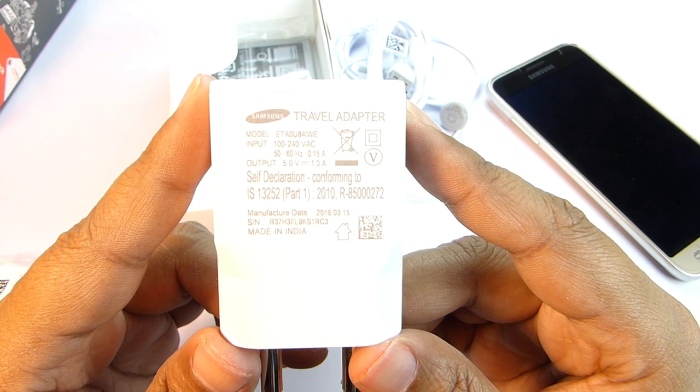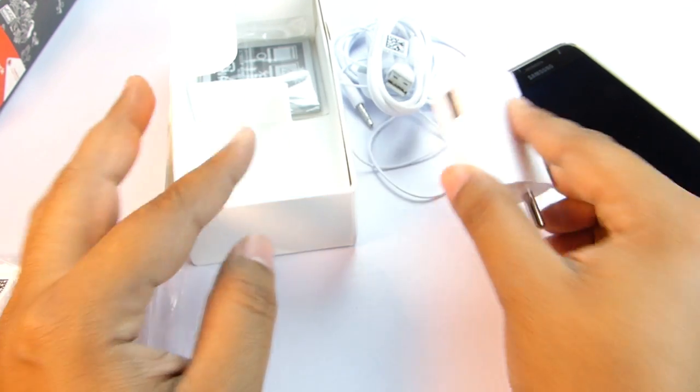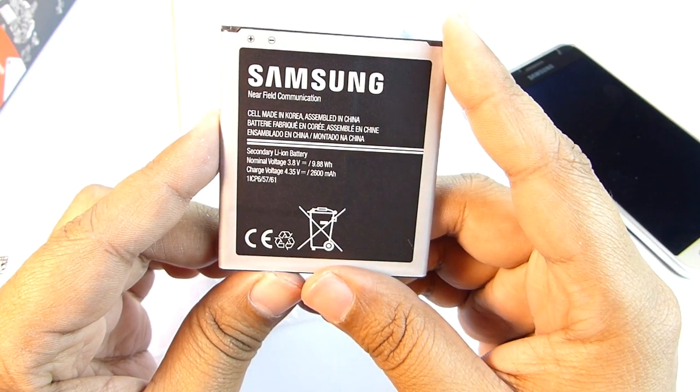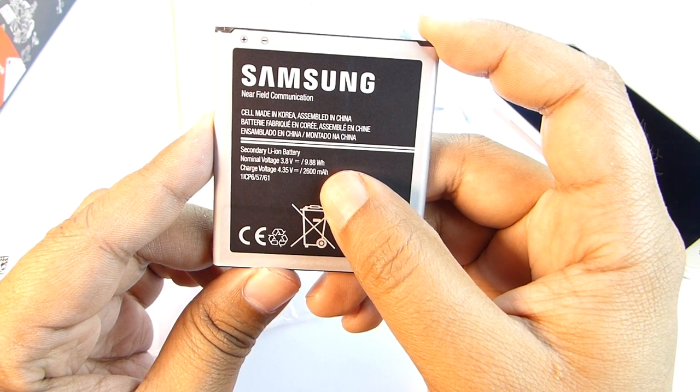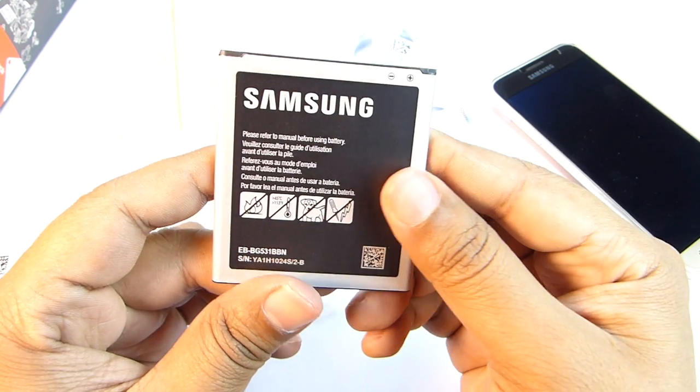The output rating is 5V 1A so this will take some time to charge your device. It's a very compact adapter and the USB port is at the side, which I don't like as this will interfere with other cables on the switchboard. The battery on this phone is 2600mAh which is really great for a smartphone with these specs and screen size — you can expect at least two full days backup.